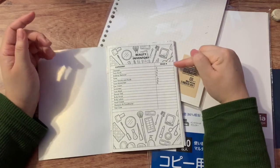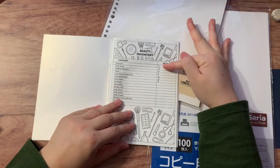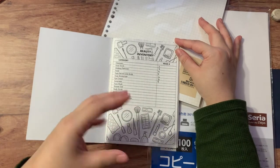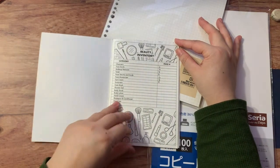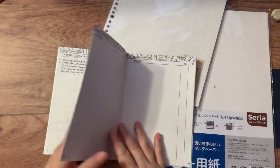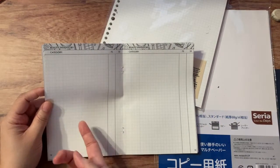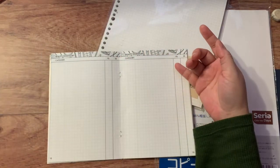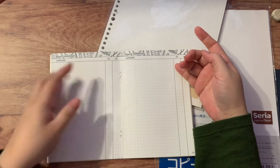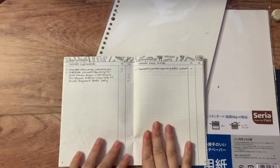The table of contents lists all the different beauty categories — mostly skin care and some hair care — and on the right side are the page numbers, because this insert has numbered pages. I hand-write the number corresponding to each category. I haven't finished filling it out completely, but I did start just to give a better idea. At the top of each page there's a space for the category name, then a blank space for the list.